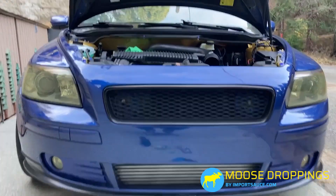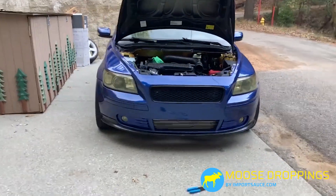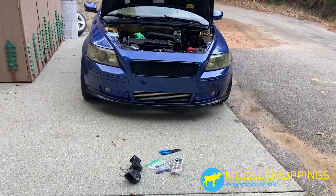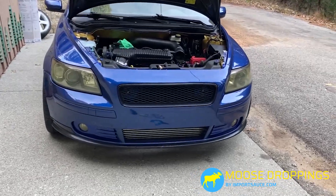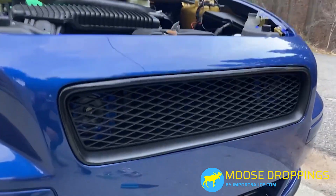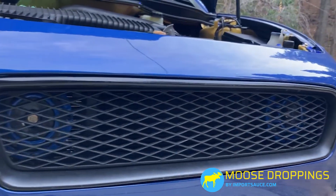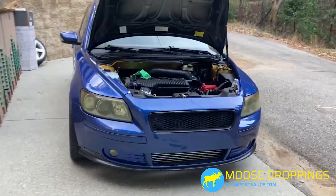Those are in. From afar with the grill, you can't really see anything. If you're up close, about 10 feet away, you say, oh yeah, there's something in there. I wasn't going to go with a red or a green or something weird — the blue kind of matches, but you definitely see them in there. They don't look too obnoxious.